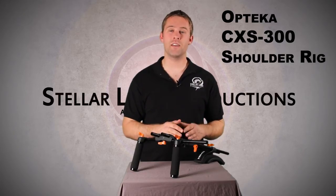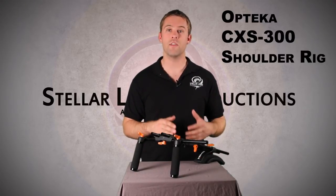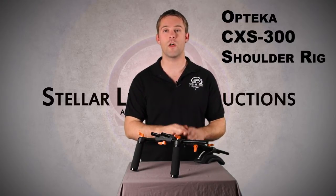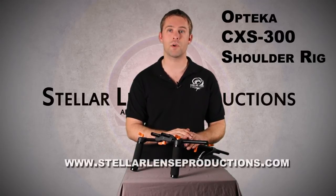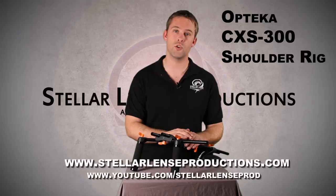So if you're a filmmaker on a budget, the Optica CXS300 shoulder rig might just be a good investment if you want a nice rig to get steadier shots, maybe attach a matte box or a follow focus, and look a little more professional on the job or just while shooting for fun. Again, I'm Philip with Stellar Lens Productions — you can reach us online at StellarLensProductions.com or watch our videos on YouTube at YouTube slash StellarLensPROD.